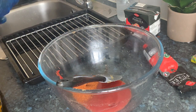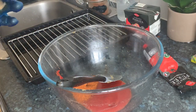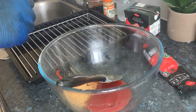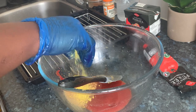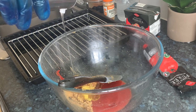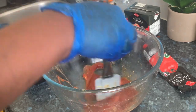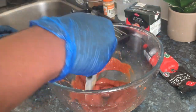Now I'm making the coating for the turkey wings. I'm adding pepper — it's a bit spicy — and I have dried ginger here. Now mix it all up.